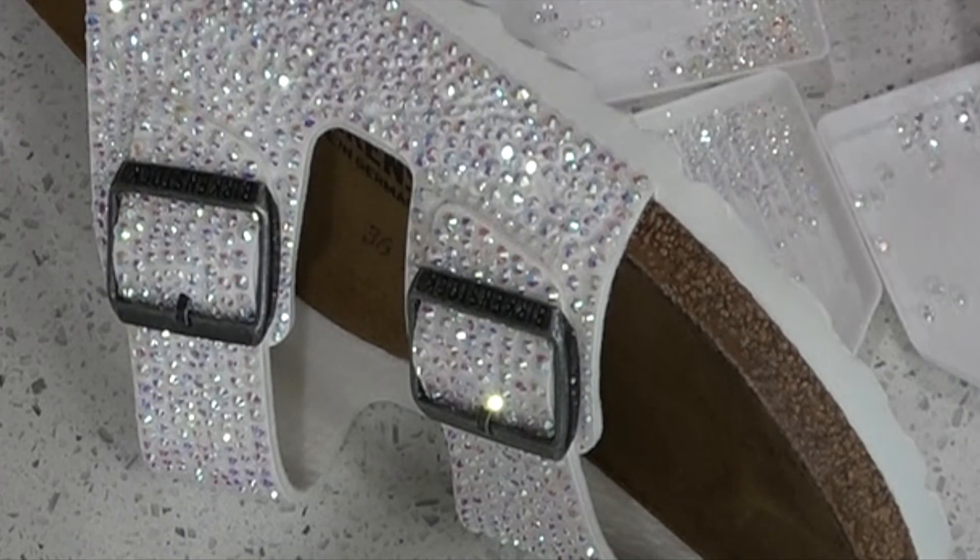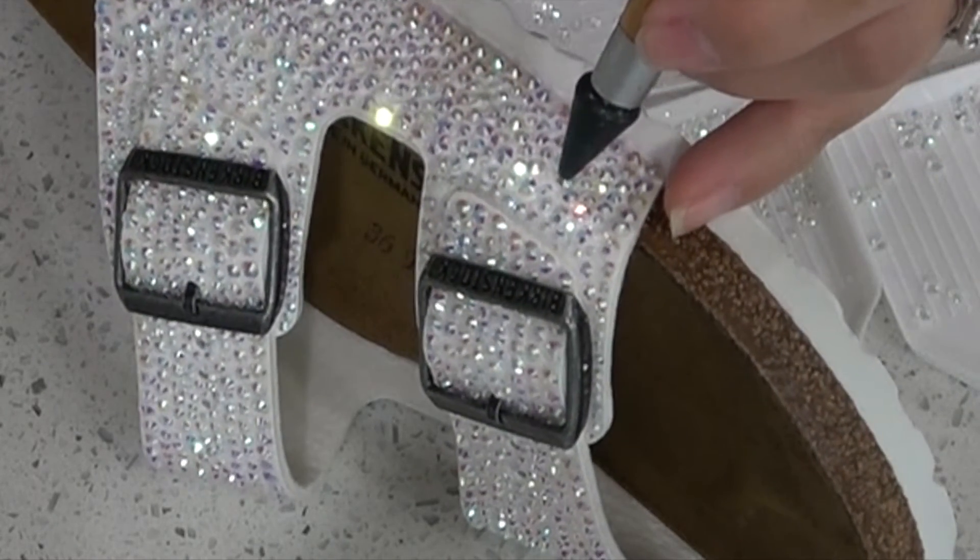Placing those final rhinestones into place. Hallelujah, I am done.